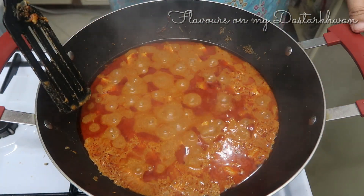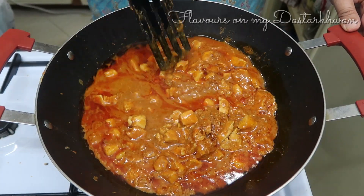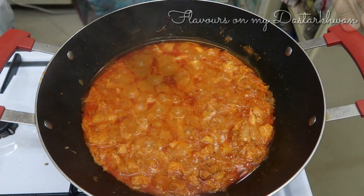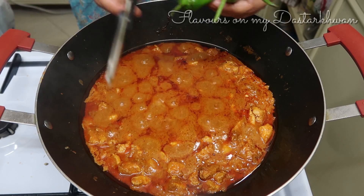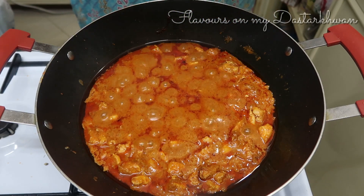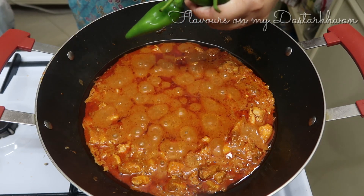After 15 to 20 minutes, you can see the oil has separated and is floating on top — this means the dish is almost ready.